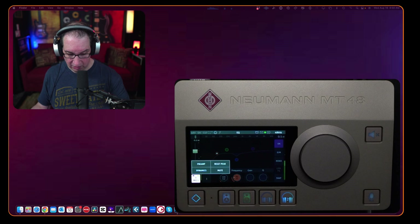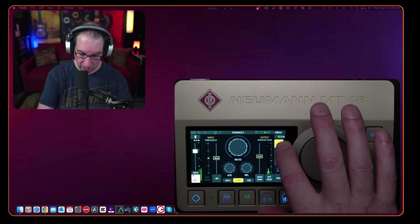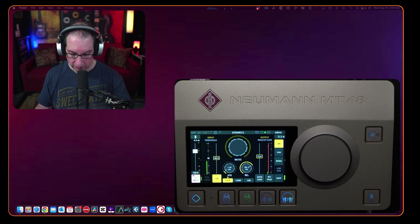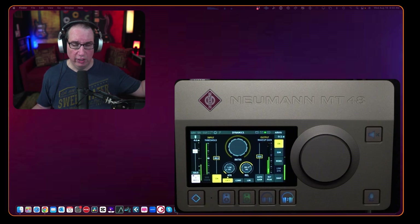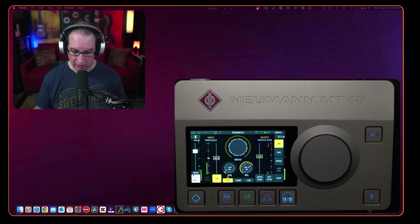Coming back out, we can go to Dynamics. The whole dynamic section is on, and the compressor is active. We have a compressor, a limiter, and a gate section. Starting with the gate — I can turn it on and now it takes out everything completely. I have an air purifier across the room that I was slightly hearing in my headphones. With the gate on, that takes everything and makes it ultra dead silent, and it doesn't even sound like I have a gate on my voice. We have threshold, attack, release, and output makeup gain.